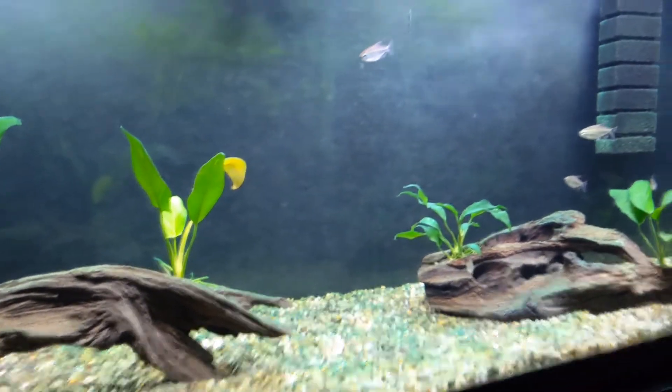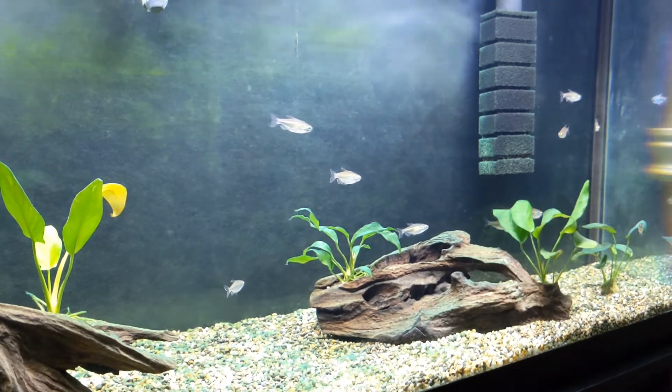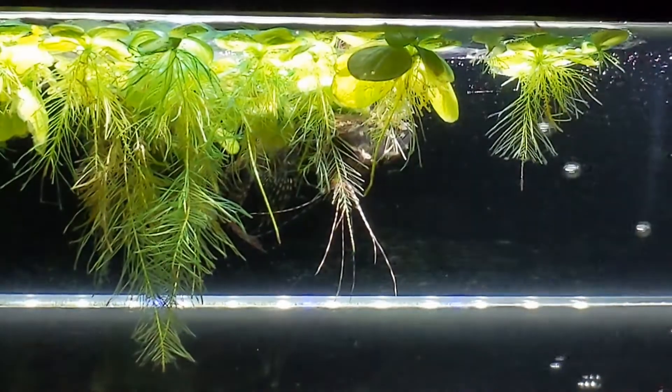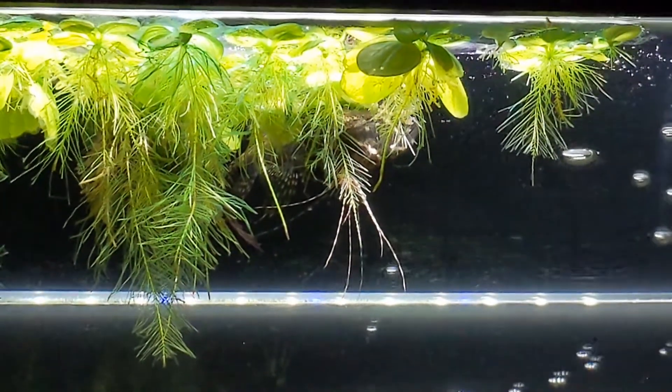The aquascape for this tank includes smooth river gravel, driftwood, different types of anubias plants, and also some floating water lettuce which the African Butterfly Fish loves to hang out in.